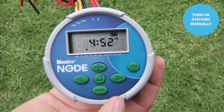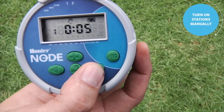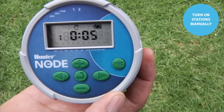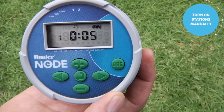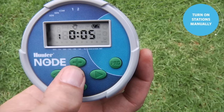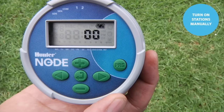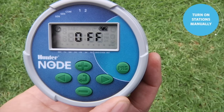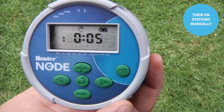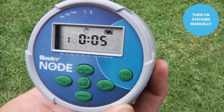Like all Hunter controllers, the Node allows you to turn on stations manually. To start a station manually from the Node controller, simply hold down the right arrow to enter manual mode. Once there, use the right arrow to advance through the various stations. When landing on the desired station, it counts down and fires the zone — you'll see a flashing sprinkler icon in the top left. Be aware that while the station is running, the display will go to sleep and go blank. To turn the station off, use the center button to scroll all the way through to the off screen and it will turn off that zone. Then advance to the home screen. Hold the right arrow down, get to the desired station, and it counts down — ten, nine, eight, seven — and the station is running, as shown by the sprinkler icon in the top left corner.